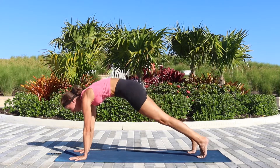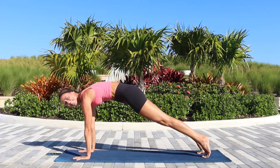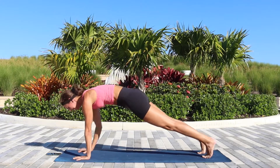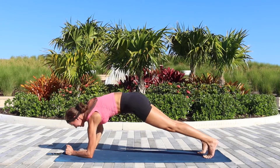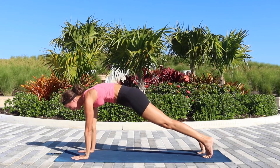Now move forward into the plank. We will be lowering down onto the forearm plank — right elbow down first, and coming back up into the plank with the right hand first.